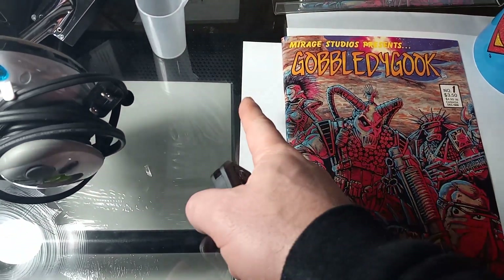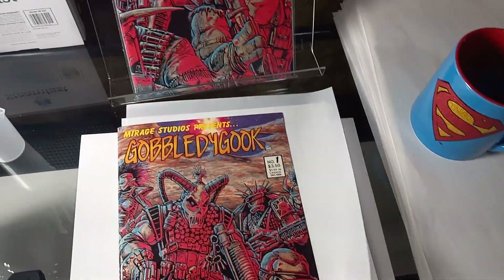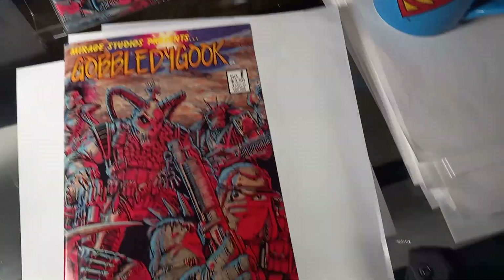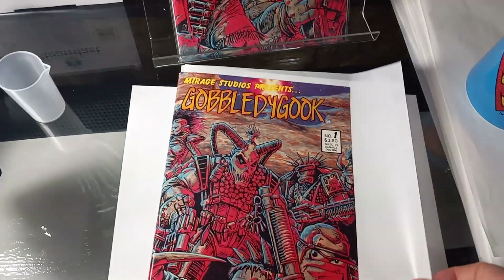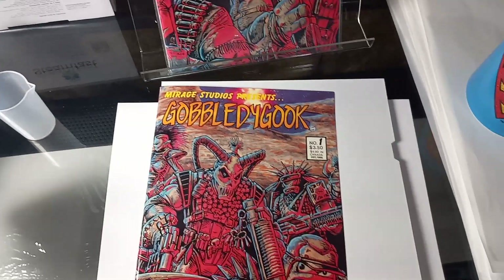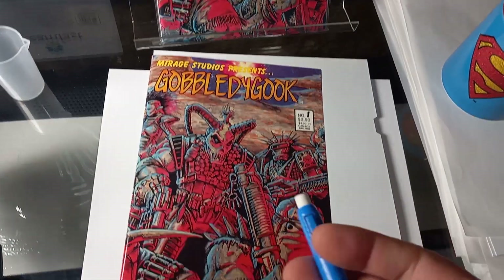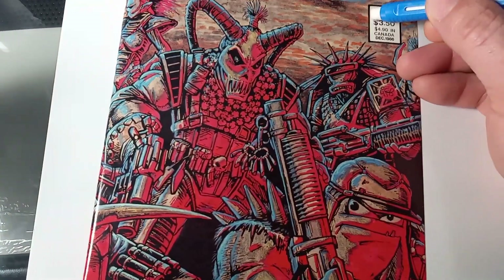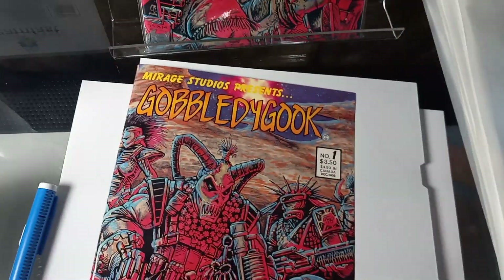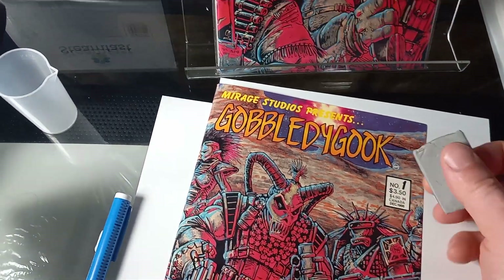Then you use an X-Acto knife when you have to cut the size of staples - for example, right here you can see how I cut those. And you use an eraser - if you want to work in the white areas you go like this. This one I use like a tacky thing to pick up whatever debris is there.